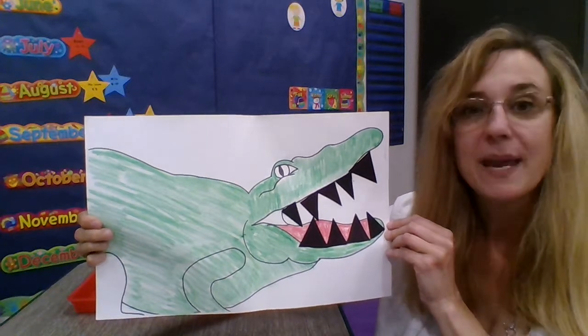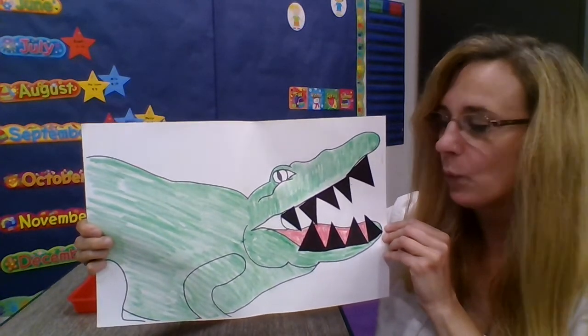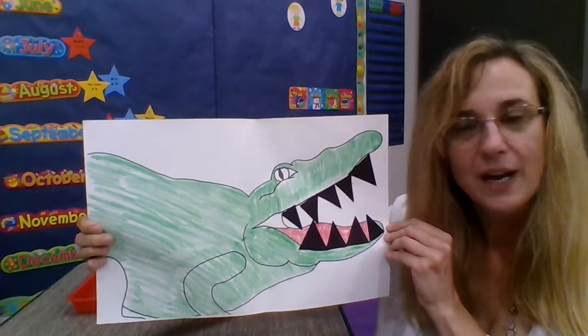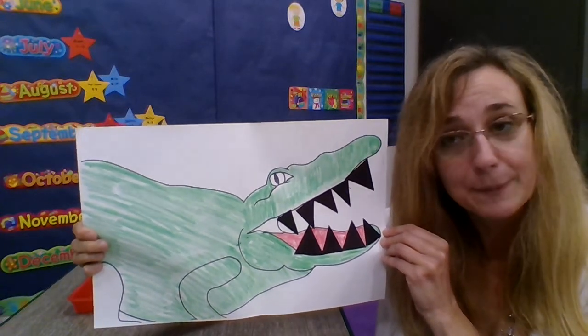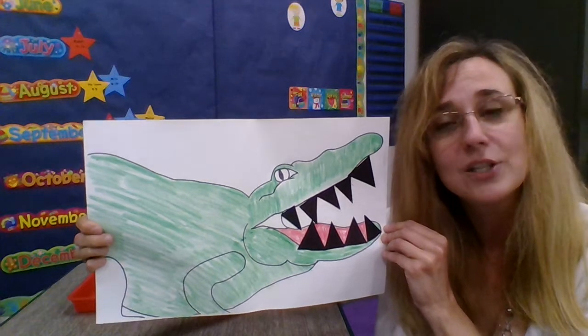It's time for us to make our own alligators. Your alligator won't look just like Miss Laura's alligator. Your alligator will be your special alligator that you get to keep. It's your alligator, so you can make it look like you want it to look.